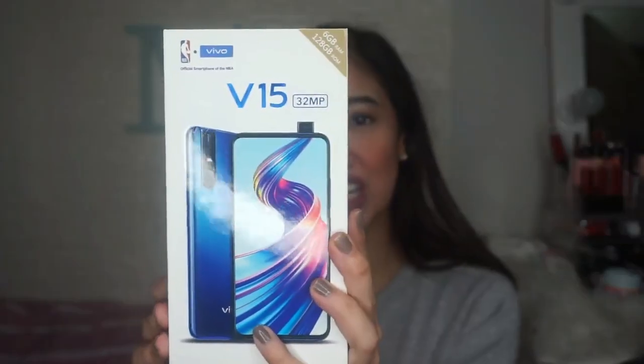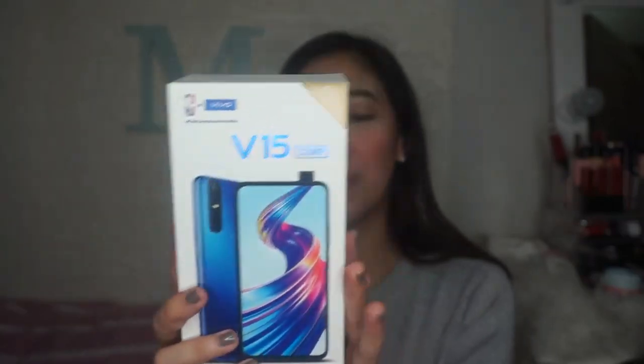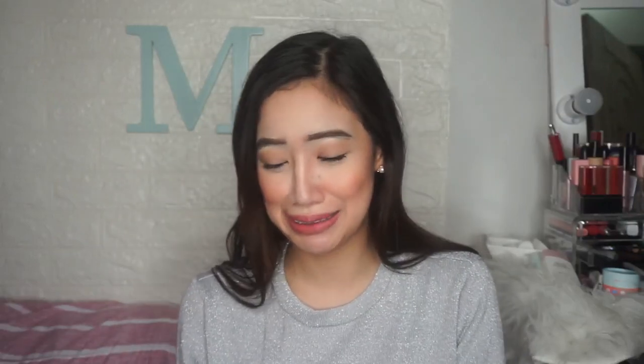I've already seen the packaging. So here it is — this is the box. There are a few features listed on the front: Ultra Full View Display — you'll see that later — triple camera, and 4,000 mAh battery.